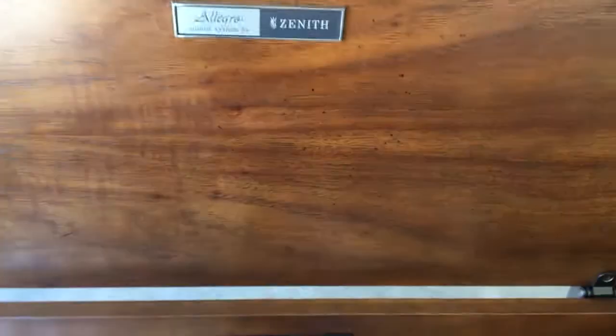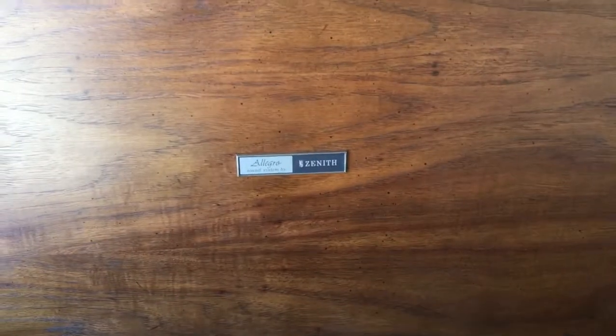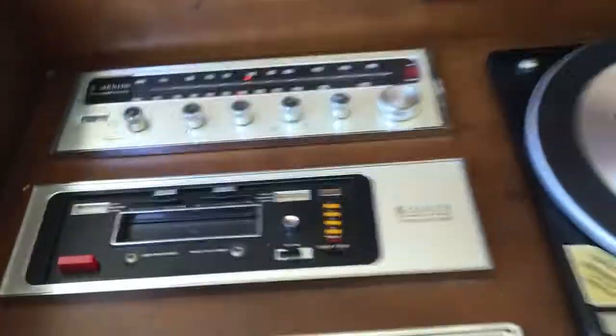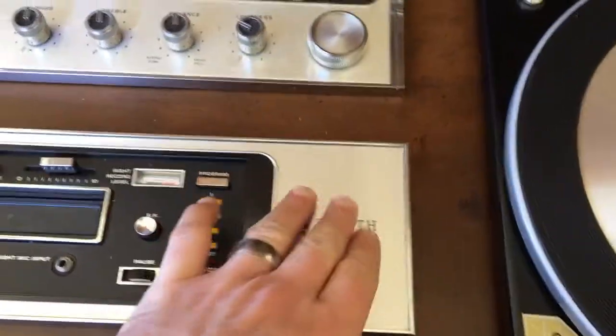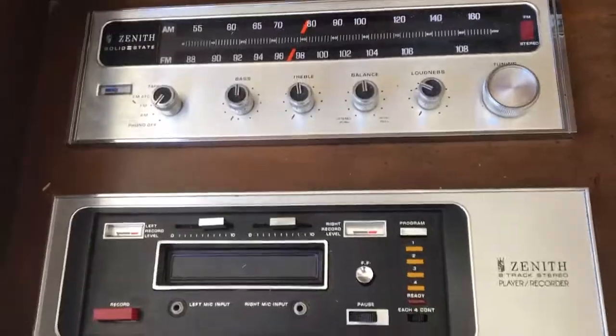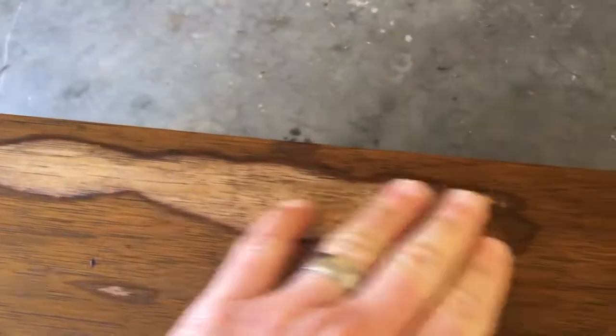Forgive the mess — my garage is a disaster — but I thought I'd just show you this thing. I've been taking some time to clean it up; worked on it with some Murphy's Oil Soap, cleaned it up a little bit, and then cleaned the faces of the electronics pieces with some Clorox wipes, even over the record player a little bit. The wood is going to need quite a bit of work.